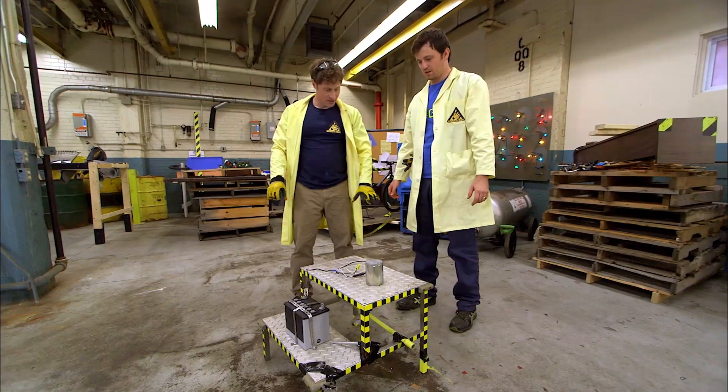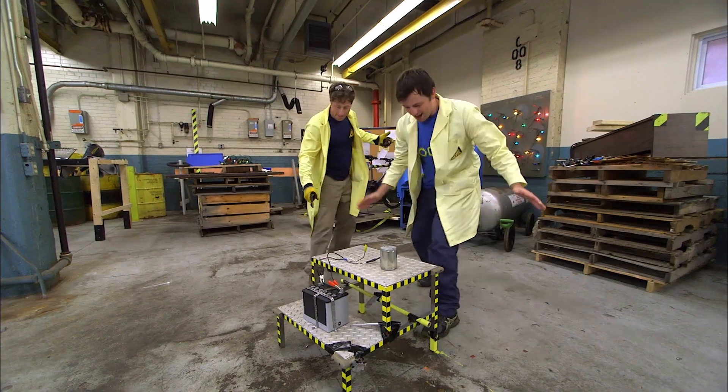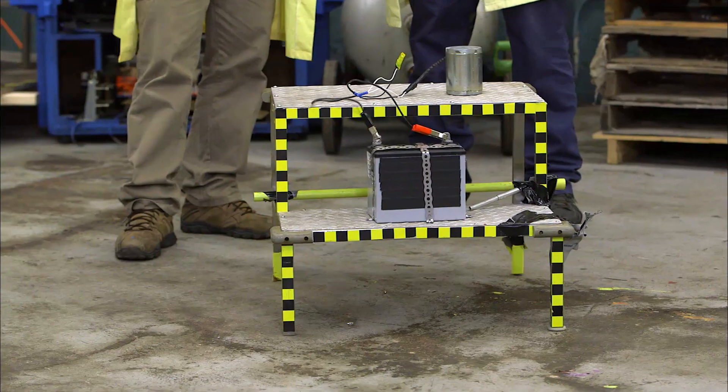No paint brushes, no paper. Now let's try it. Three, two, one, go! Yeah! Aha! It's moving!